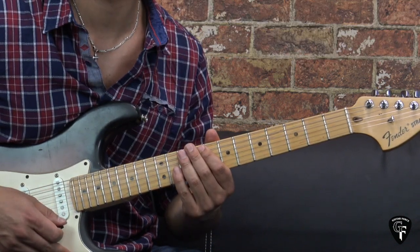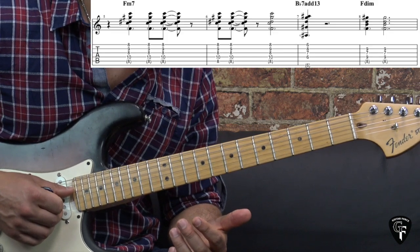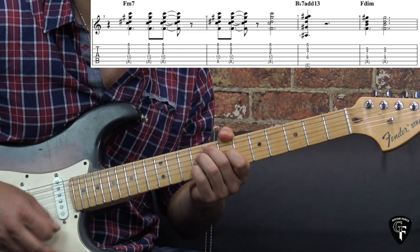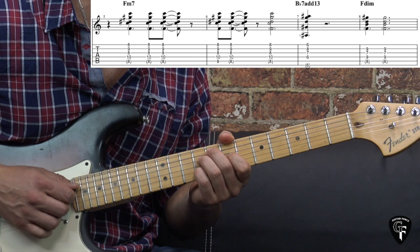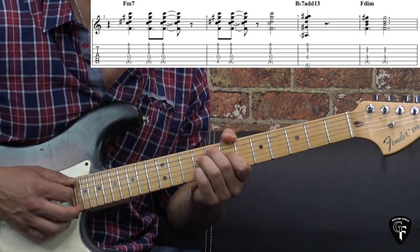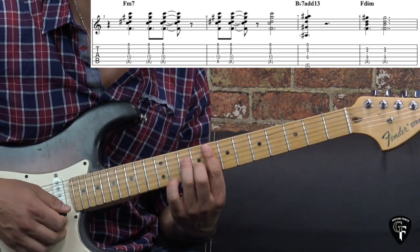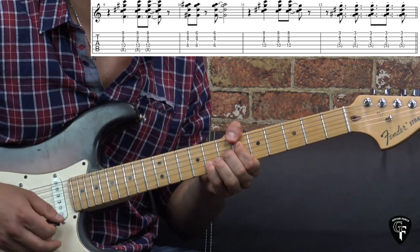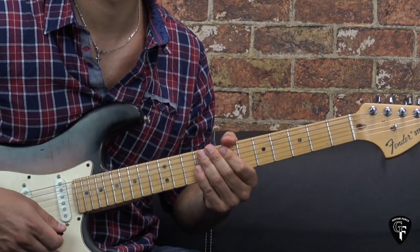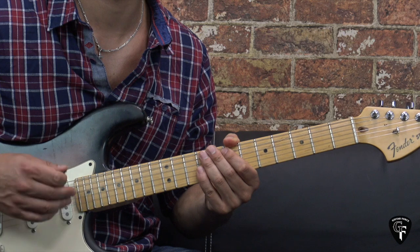We play this funky rhythm four times, and then we go to the transitioning part and play exactly the same rhythmical pattern as we played before. Just to mention — the diminished chord we played before when we were in E was E diminished, but now it becomes the F diminished chord. The rest is exactly the same. Also, we play the exact same pattern with the funky rhythm during guitar solo number three, so just keep that in mind.